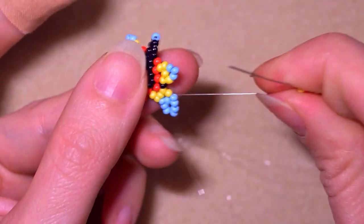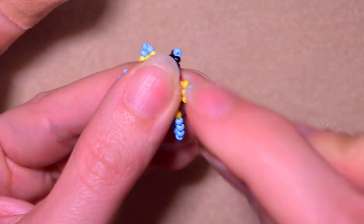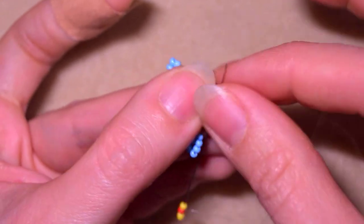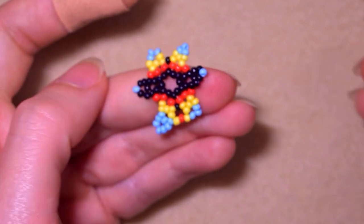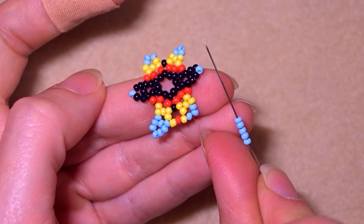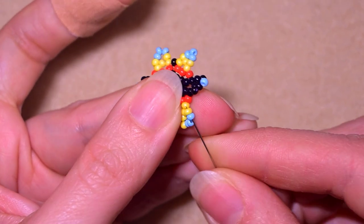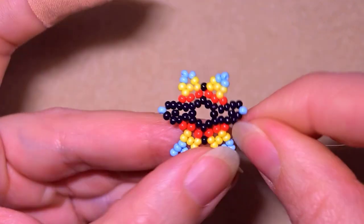As I'm exiting this blue bead, I take yellow, red, yellow, and I go into this blue - the first of the three that are coming on my way. Now I need five blue beads once again. I skip the one that's sticking out and go through the following.